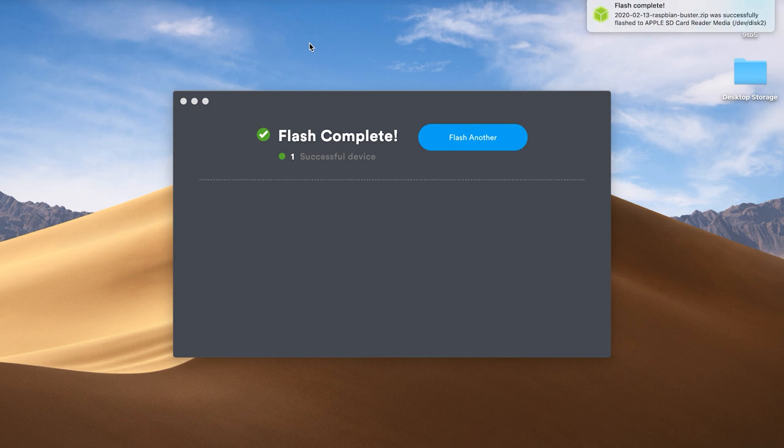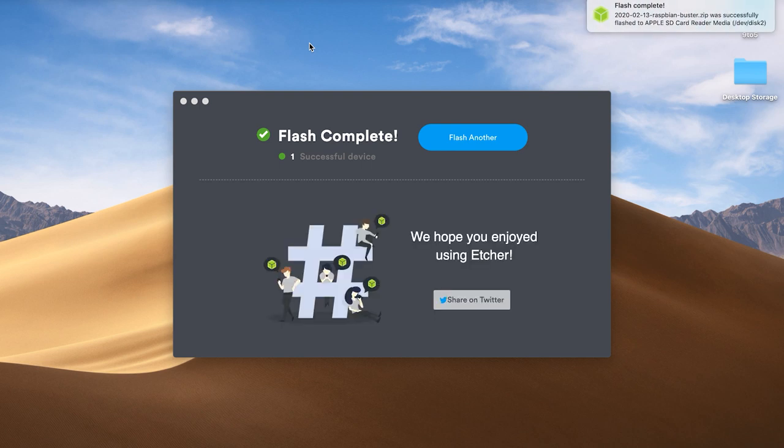The flash is all done, which means the microSD card is ready to be inserted into the Raspberry Pi. You don't need to eject it from your computer — it's already ejected. So we'll pull it out, take it out of the SD card adapter, and on the Raspberry Pi with the case you can see there's a nice little slot for it. It goes with the label facing down to fit in the Raspberry Pi.